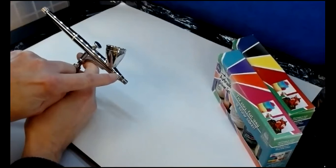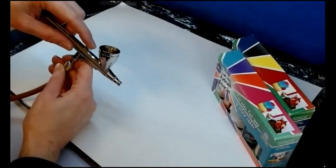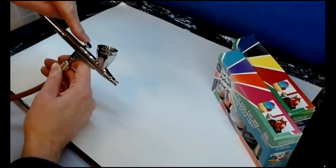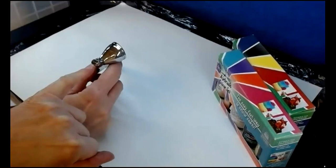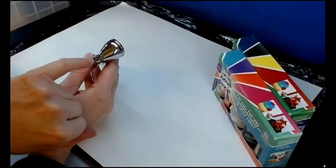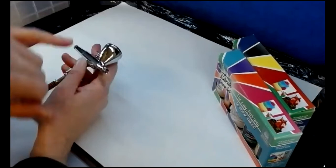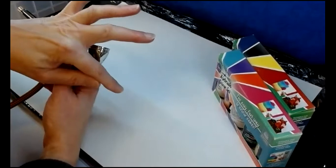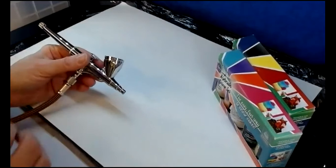The needle: when you put colour in, the needle is closed. When you press down to release the air, the needle is still closed. But when you pull back on the lever, the needle pulls away from the nose — that opens it up. You can just see the needle through the guard here. As you pull back on the lever, the needle pulls back and that releases the colour. So logically, the more you pull the needle back, the more colour is allowed through. The needle is not hollow — it's just a solid, big darning needle.